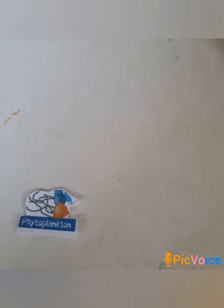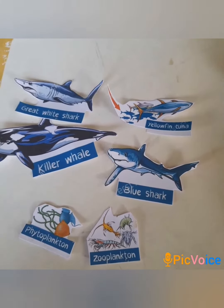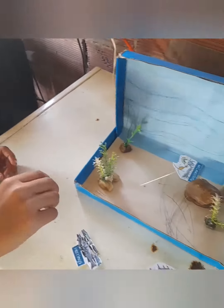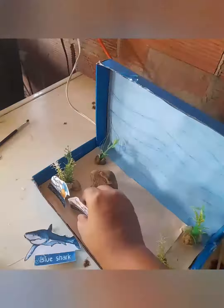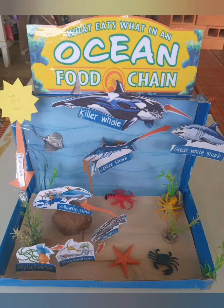Next I printed and cut out sea animals for the food chain. Then I started to stick the sea animals in order for the ocean food chain. And this is what it looked like in the end.